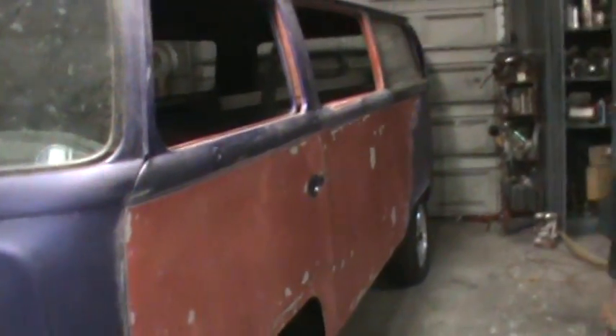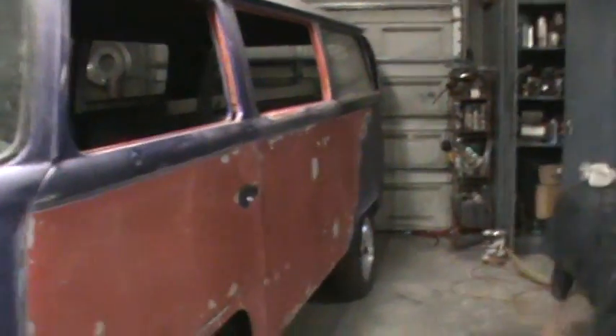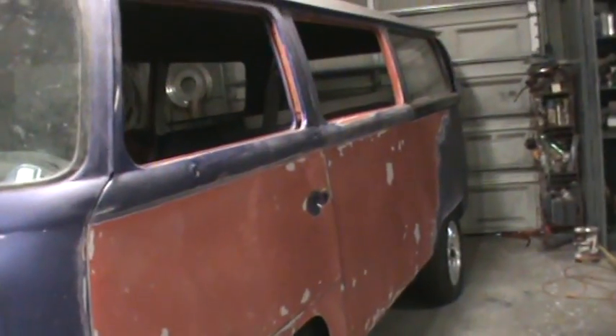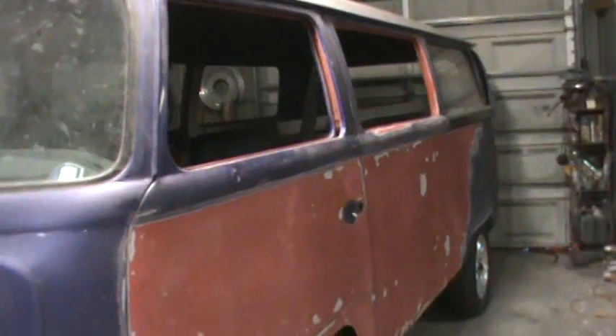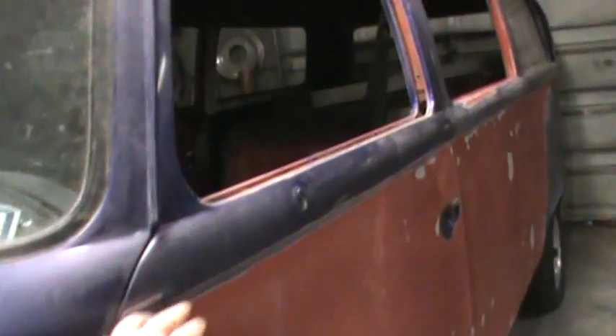We'll go the original color on this one. I already picked up some paint — got a really good deal on some PPG, so that's what we're going to use, single stage. We'll go white up top, probably to right about here, and then red below. Or we might go all the way red — I like the white and red, but I think I'll just go all the way to the top with red and maybe do the roof red instead of silver. Got this all knocked out, need to get it out of here this morning.